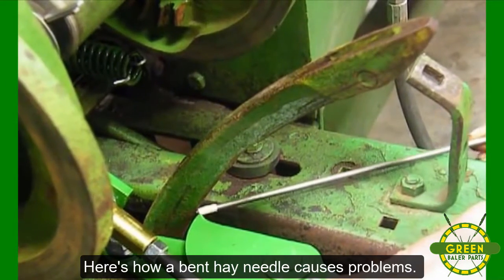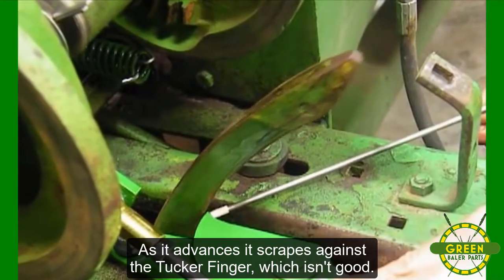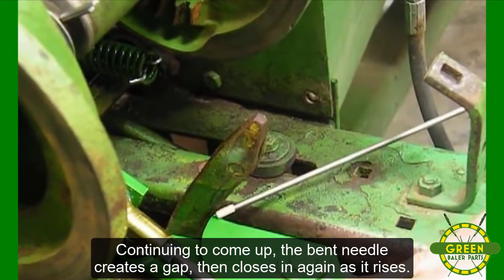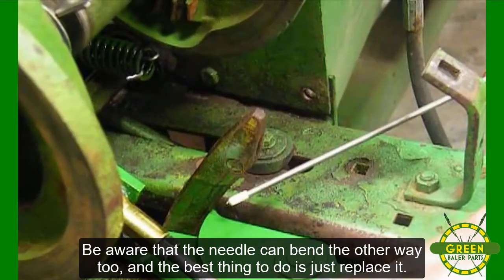Here's how a bent hay needle causes problems. As it advances, it scrapes against the Tucker Finger, which isn't good. Continuing to come up, the bent needle creates a gap, then closes in again as it rises. Be aware that the needle can bend the other way too, and the best thing to do is just replace it.